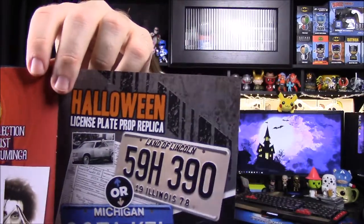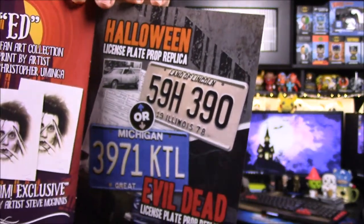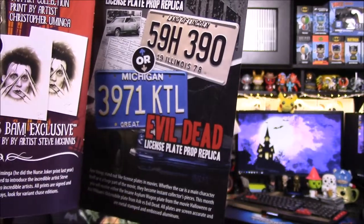Okay, so this makes sense — this license plate is from Evil Dead. It says license plate prop replica. What I got excited for is you could have also gotten an Illinois one, and it is from Halloween — from the first Halloween movie, the license plate from the car that Michael Myers takes from the hospital. And then we got the Evil Dead one, which I didn't know because I've not seen Evil Dead.